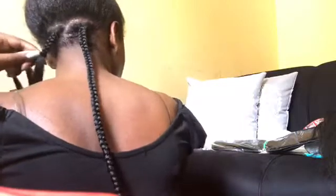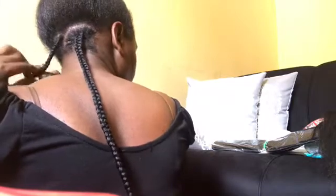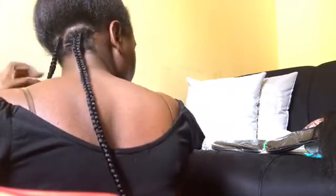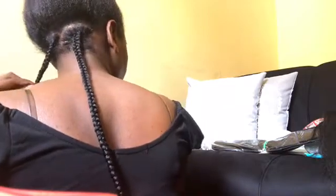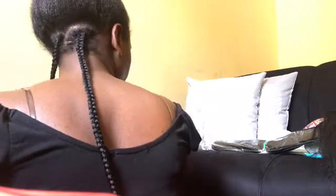Doing my own hair makes it a little difficult to braid all the way down, so what I do is bring the braid to the side — it makes it easier to braid down. I'll try to braid it all the way down to show you how neatly I do my braids, even though I'm doing it myself.